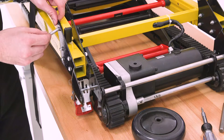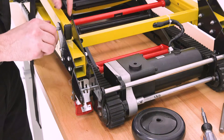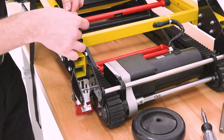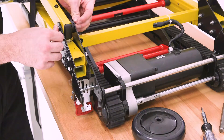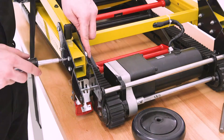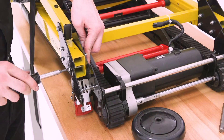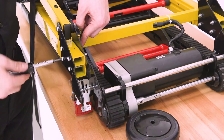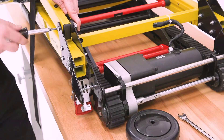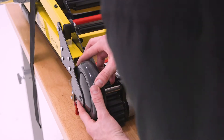When inserting the larger bolt, the thinner rubber washer must go in between the bracket and the outside of the lever, and the thicker rubber washer must go between the bracket and the inside of the lever. Next, tighten the smaller bolts by bracing the nuts with the 10mm wrench and using the screwdriver to rotate the bolts clockwise. To tighten the larger bolt, use the 13mm wrench to brace the nut and rotate the bolt clockwise with the screwdriver.